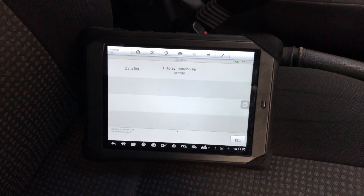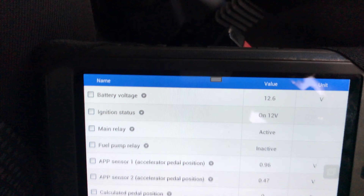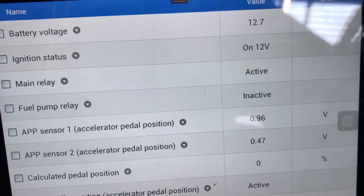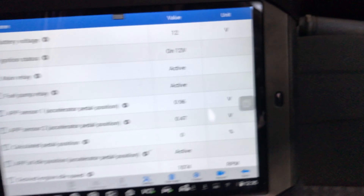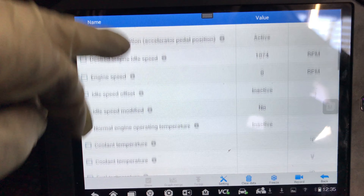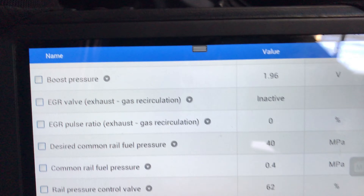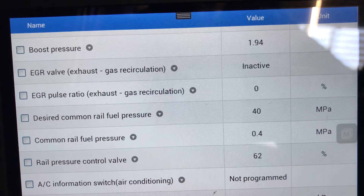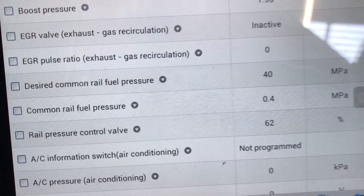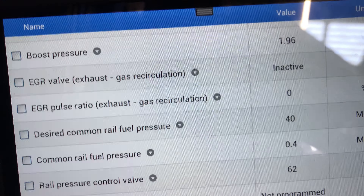Let's go to live data display list. So you can see when we crank over the fuel pump goes active. That means the immobiliser is not kicking in — I've had that one before. Let's go back to common rail pressure. These figures are not moving — it's got the rail control valve stuck at 62 percent.